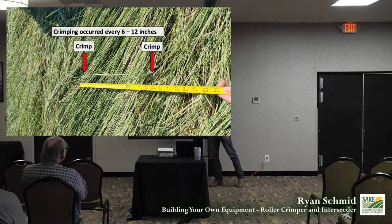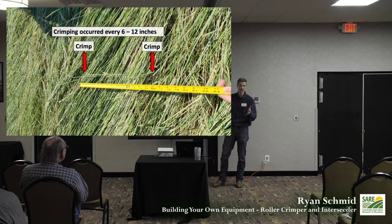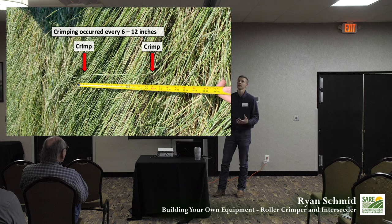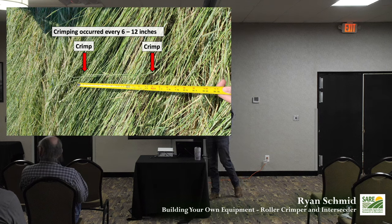One guy had a large patch of Canadian thistles — he wanted them to bloom for his bees but not go to seed. He borrowed the crimper and said it destroyed the thistles, snapping them off because of their hollow stem at that growth stage. The machine should crimp every six and a half inches or so. At first, before we added bung holes to add water weight, it wasn't quite heavy enough — it was crimping every 12 inches instead. After adding water, the three farmers who borrowed it last year said it worked much better.